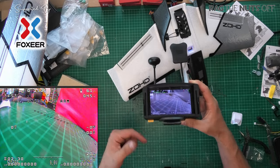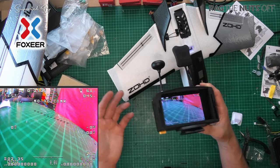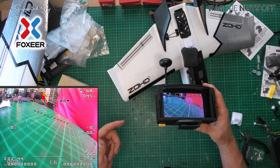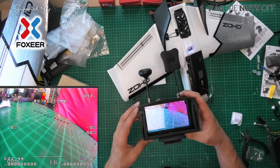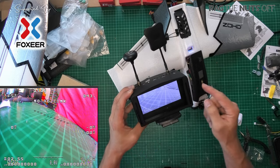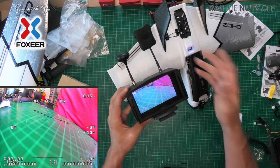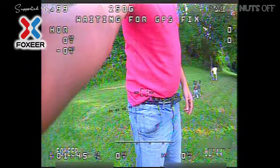All round, first impressions are pretty good. Let's get it in the sky — I'll fly it around, give you a rough time in British Summer Time. It should be pretty bright out there and we'll see how it handles. Then we'll test it at dusk or very early in the morning, and then in pitch darkness in some woods. I wanted to give you my first impressions for just normal FPV use — thumbs up. Let's see how it does at the other ends of the spectrum.